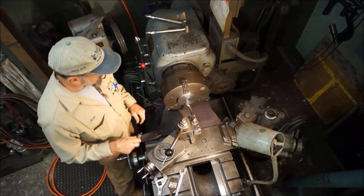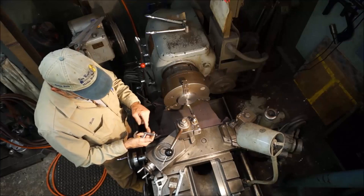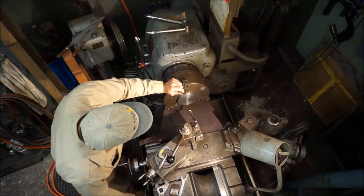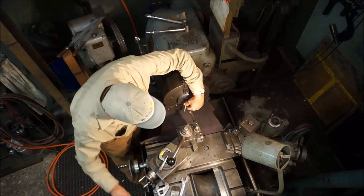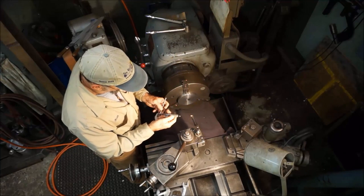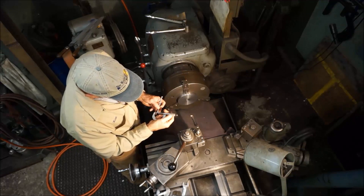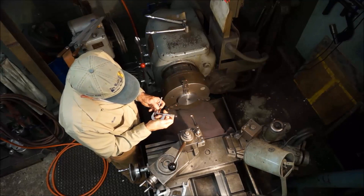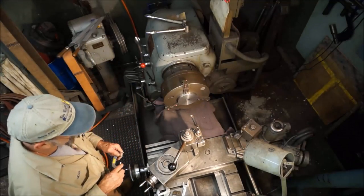Very close to the same in all directions. We used a drill of one and an eighth — one inch 125 — and we're about one inch 129, so the drill drilled about four thousandths over its nominal.